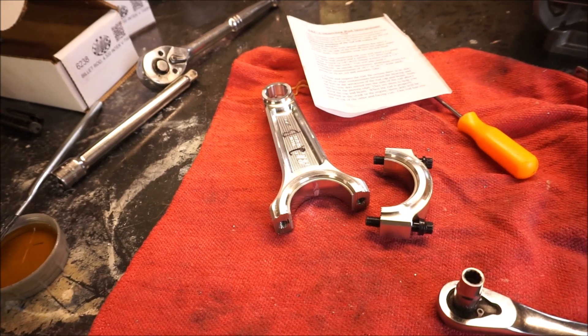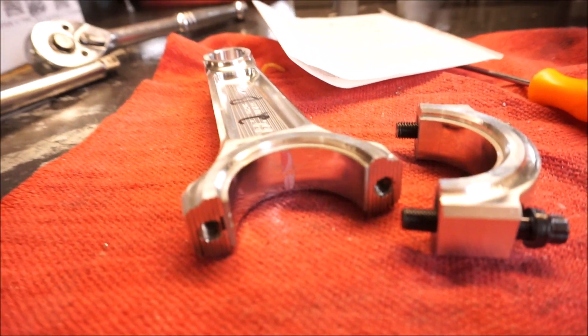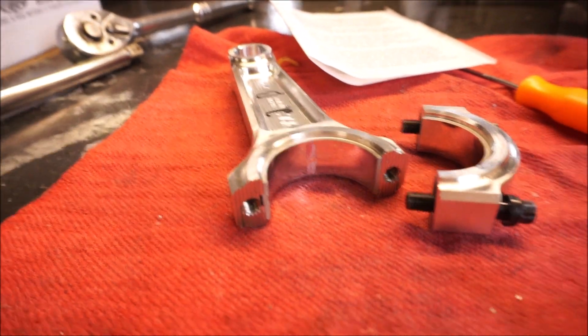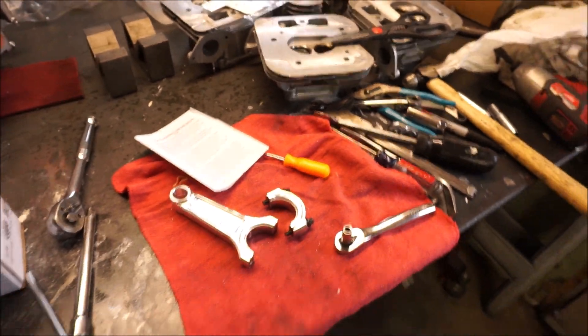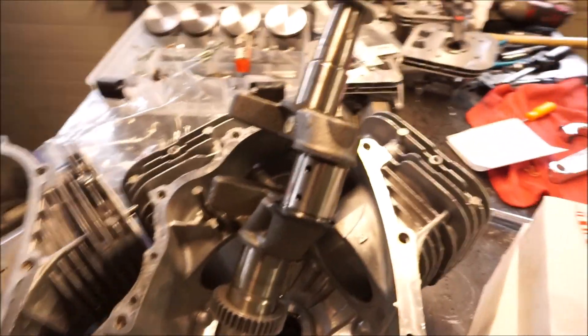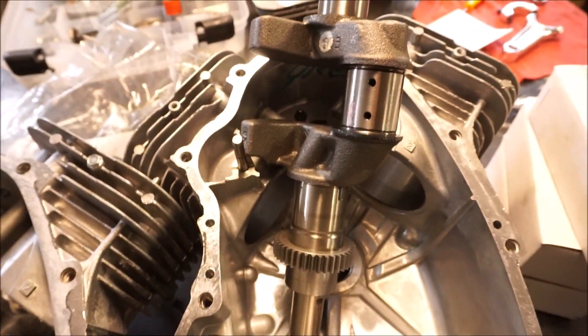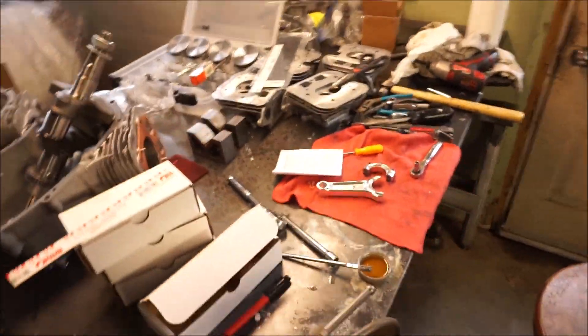I called up ARC for a little support and they said it should be good to go with these motors — they're pressurized oil systems. My motor's not gonna live at 8,000 RPM, I'm gonna run it fairly easy. With the pressurized oil and the fact that neither of these motors were ever fired — brand new out of the box — I'm gonna go ahead and get these pistons on the connecting rods and get one step closer to getting these short blocks done.